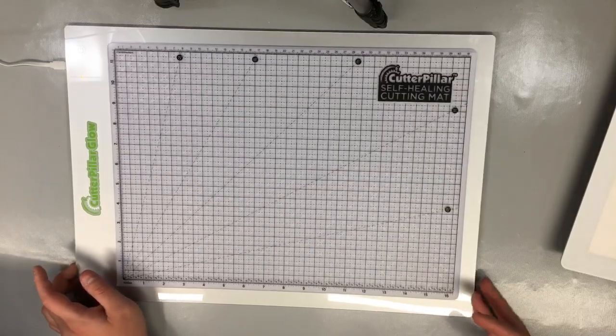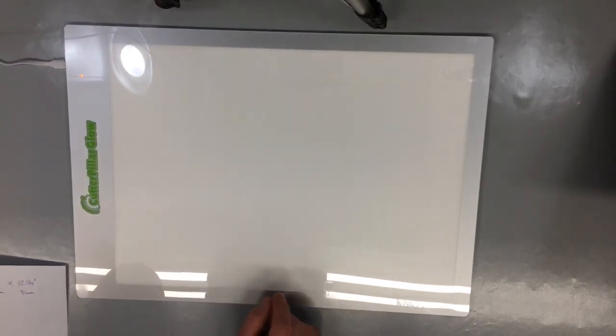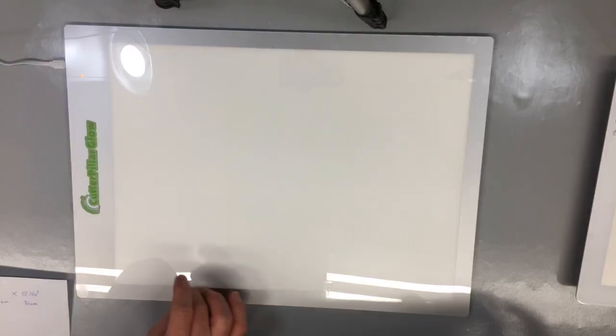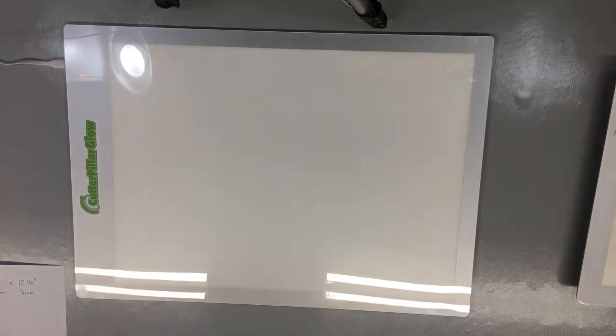This comes with a plastic mat. They are going to be selling an accessory glass mat coming out later this month, and also a see-through tracing board. The actual working light area is 16 by 13 and 13/16 inches, or 42.9 centimeters by 31 centimeters. Those are the quick measurements.